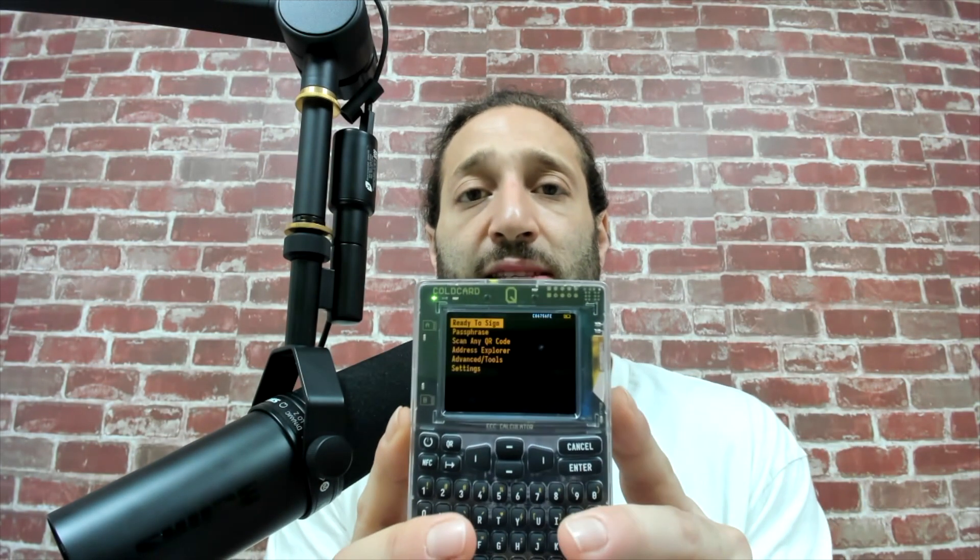Here's the main menu — ready to sign. You have passphrase, scan, and a QR code, which I thought was pretty cool. You could scan a QR code right from the device. You can make partial Bitcoin transactions and then load it up on the micro SD card and then send them out.